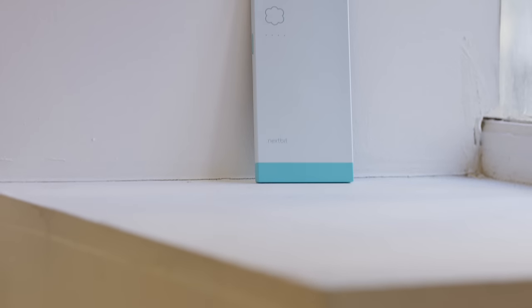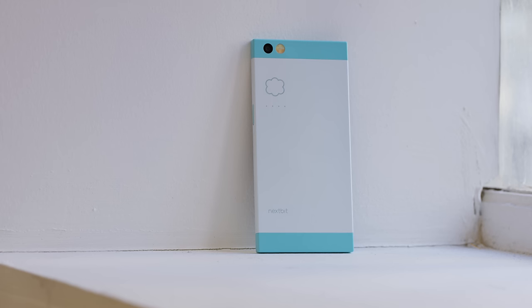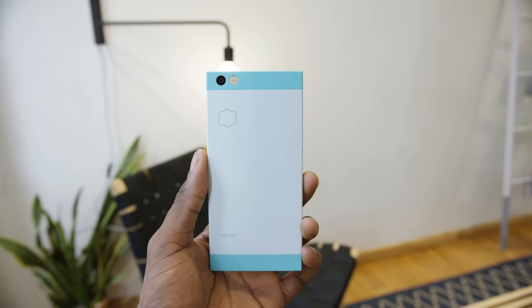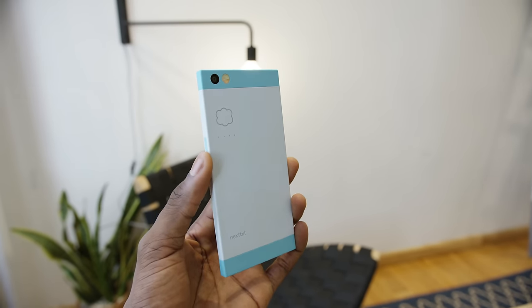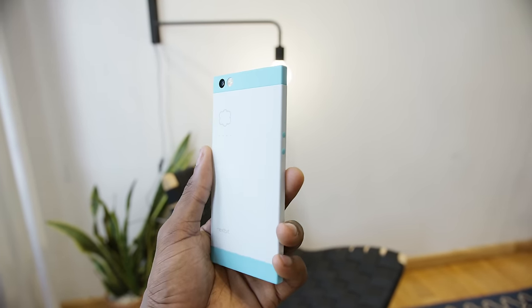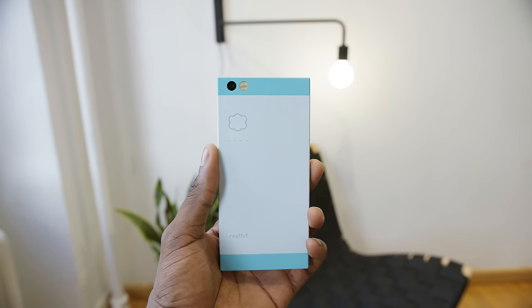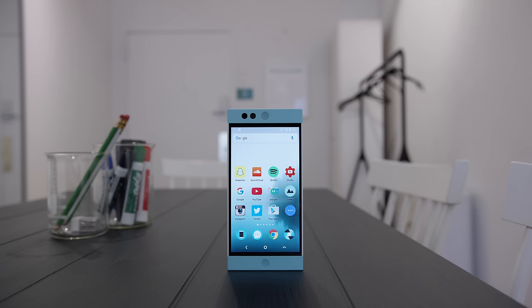Hey, what is up guys, MKBHD here, and this is the Nextbit Robin. It's supposed to be the smartphone that never runs out of storage — at least that's what they claim. As a new $400 smartphone, this thing is really interesting. Anytime you get an entire phone made by a brand new company, there are some decisions that have to be made to put it on the map, and the Robin is no exception.